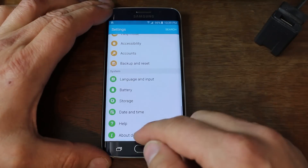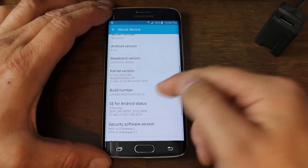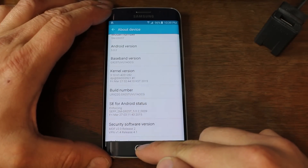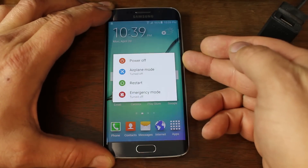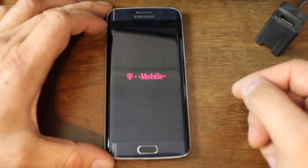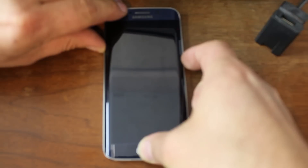You're going to want to know your build number, baseband version, and your Android version — just make sure you have all this information before you start because we're going to need it to download a file. Then you're going to go ahead and turn your device off, power it off, and we're going to put it into Odin mode. To put this thing into Odin mode, you must hold your home button, your volume down button, and your power button in that order.